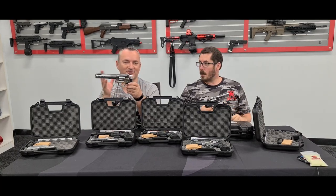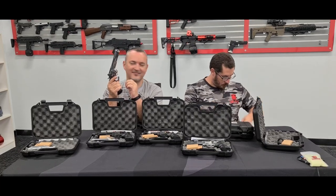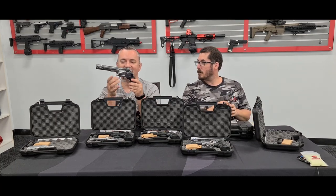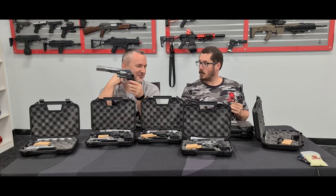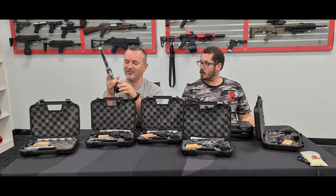Fingerprints do show up quite quick on these. The tooling marks on that are really, really nice — apart from my fingerprint on it. It's kind of hard to sort of describe. I'd seen them in pictures and I was like, yeah, it looks all right. But when you handle them, it's a different story — it just feels really nice.